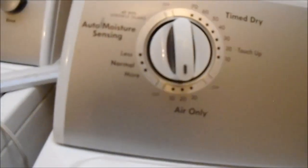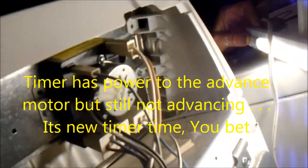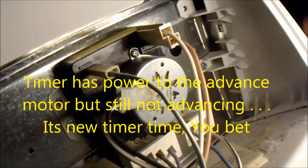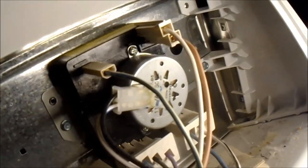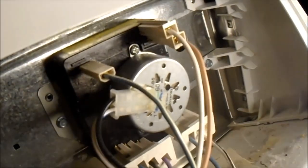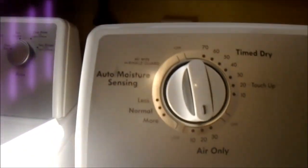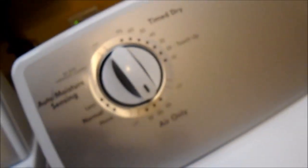This one supposedly does not advance. The funny thing is I've looked at the timer, and the connection that goes to the timer motor itself has power when I turn it on, and the advance motor has continuity to it. So I don't understand why it wouldn't be advancing. We'll just have to wait and watch it to see.